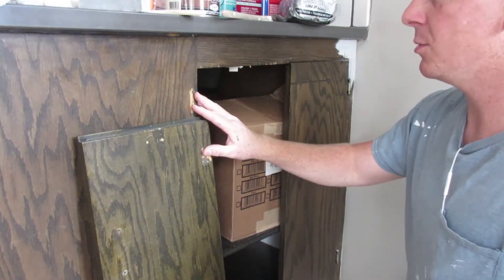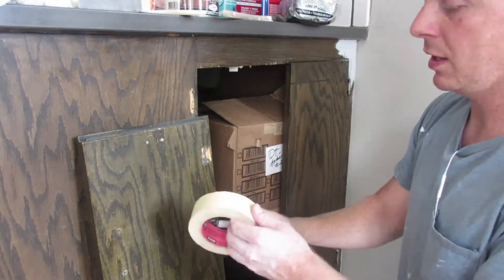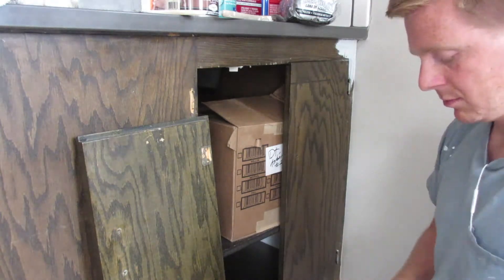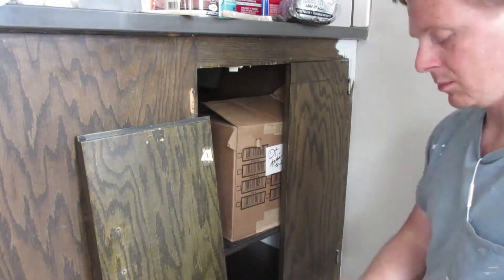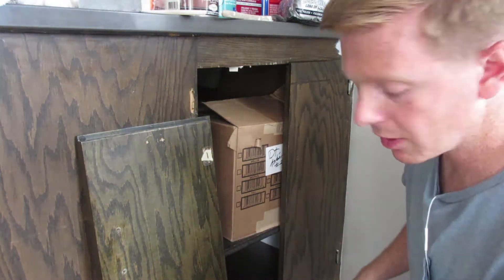It's important that all the doors go back in the same spot they were, so I'm going to go ahead and label them. And now the other side.